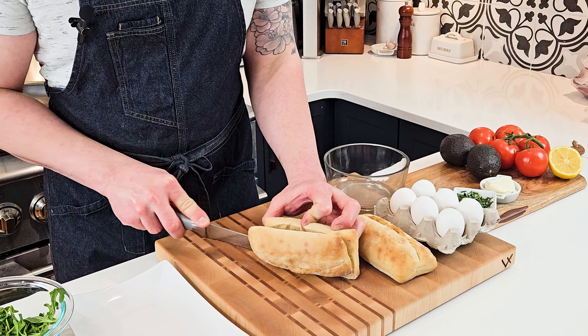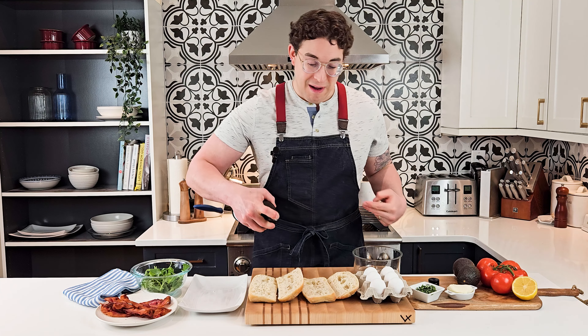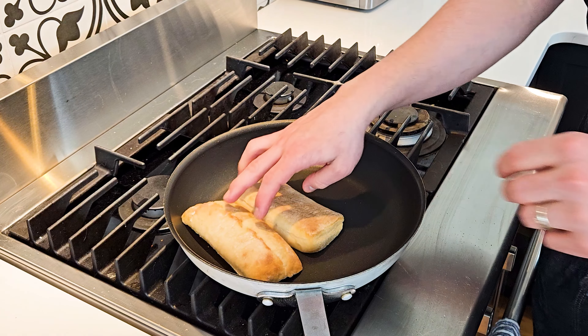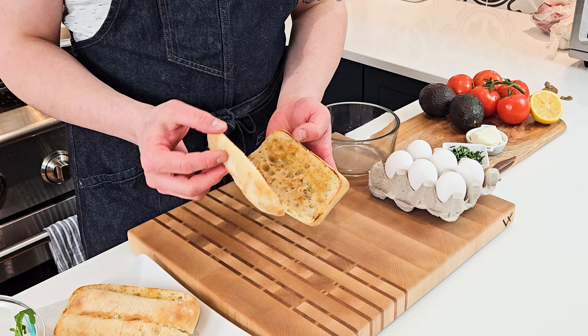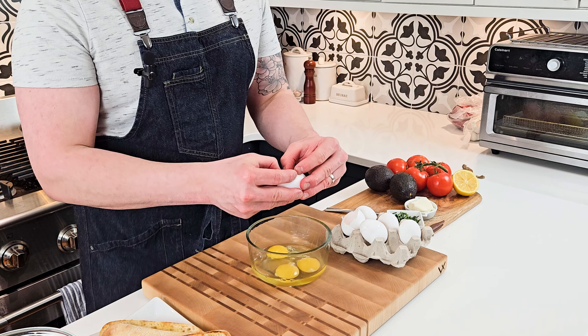I'm gonna start by preparing some of the elements for the breakfast sandwich. I'm just gonna cut my ciabattas in half and then I'm gonna grill them in the pan, or you can toast them in the toaster. I like to drizzle mine with a little bit of olive oil and then just place them in a hot pan until nice and toasted. It gives them a really nice fresh crouton kind of texture and taste.